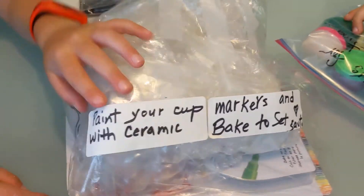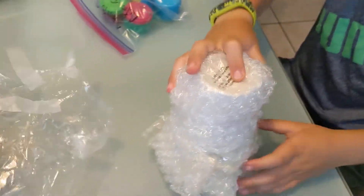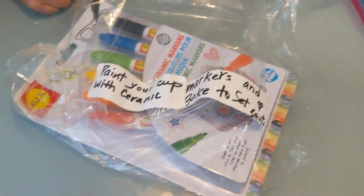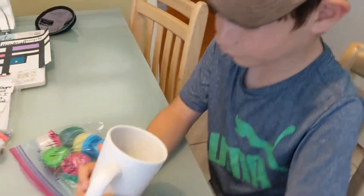Whoa, whoa, whoa. Instructions say: paint your cup with ceramic markers and bake to set. Love Softie. Let's open it up carefully. And Ezra, we're going to do it slowly and carefully. And these are ceramic markers.